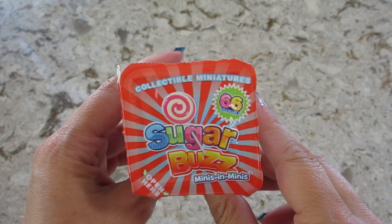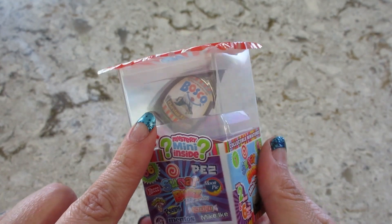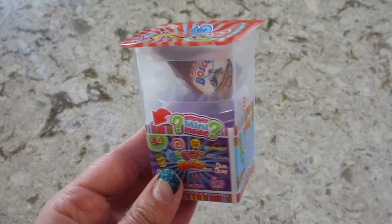Hi guys, we're back with another Sugar Buzz Minis. This time we see a chocolate syrup in there, and then there's a mystery one down here, so let's see what we get.